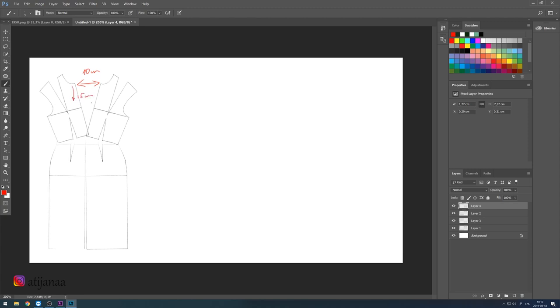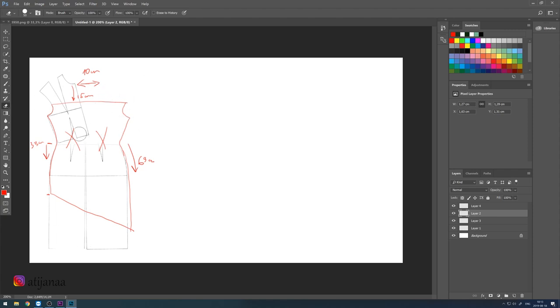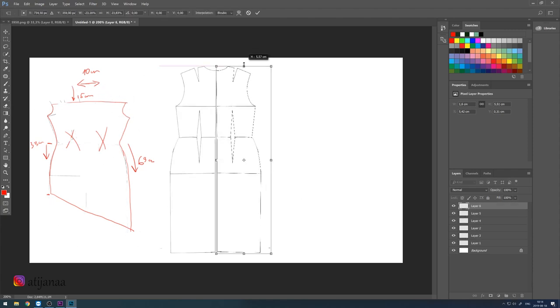Then I'm measuring 15 centimeters from the neckline, creating a straight line and just following the shape. I'm also measuring from one side 33 centimeters and then from the other side of the skirt 63 centimeters to create that shape. That is it for the front piece.